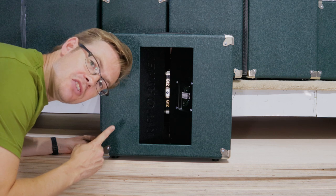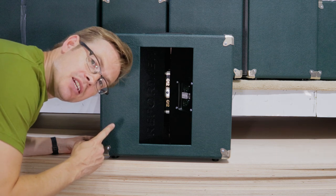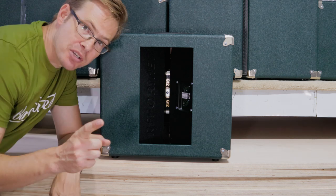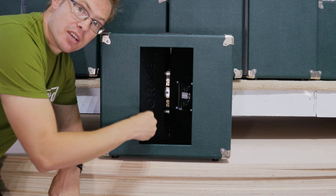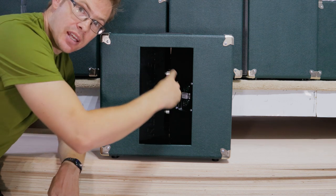As Arthur C. Clarke said, any sufficiently advanced technology is indistinguishable from magic. But I am going to do a Penn and Teller or a Derren Brown on you and reveal the magic in here.